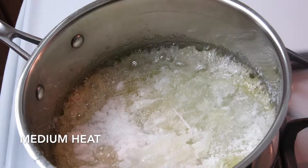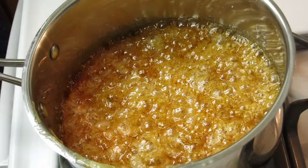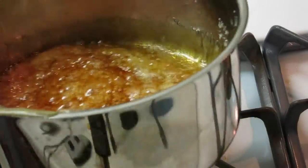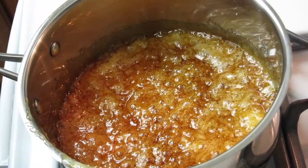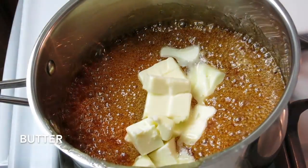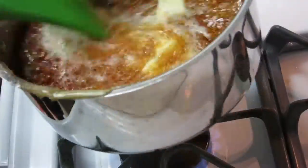Heat the sugar over medium heat until it turns into an amber color. You can shake the pan to aid the caramelization. Once the sugar caramelizes, add butter and stir it in a little to help slow down the cooking process.